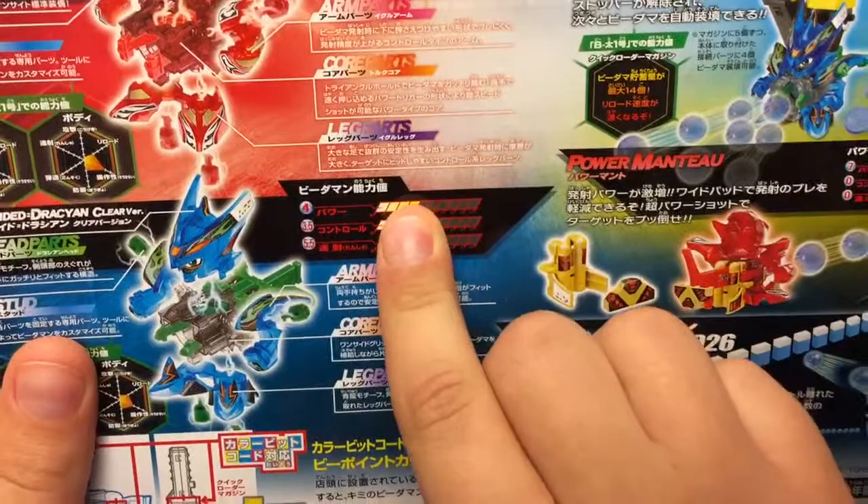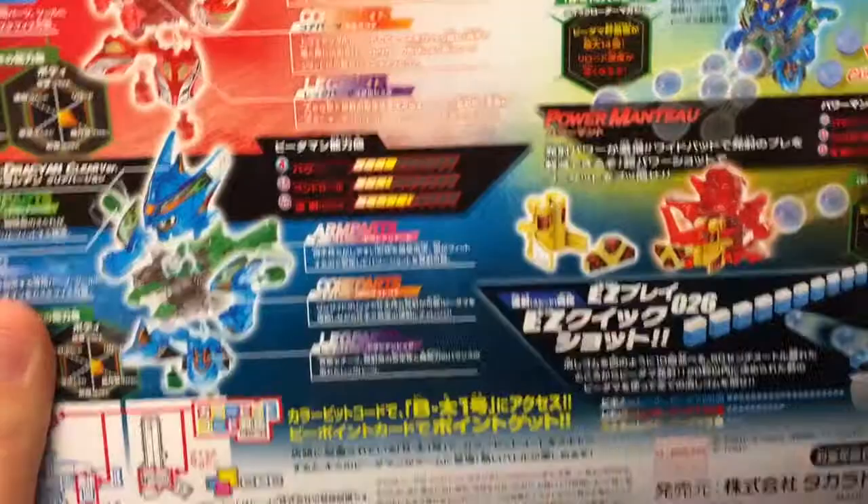There's a little arcade game you can play and a little point card — I'll get more into that if it's included. On the side, some combinations you can do, advertising for a core chain system. Over here, instructions on how to hold it.